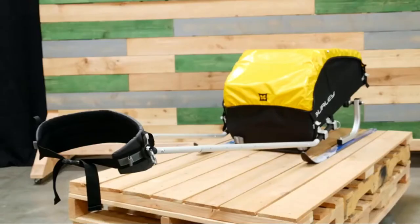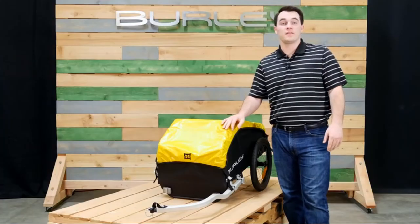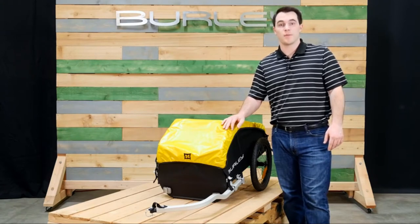The Nomad is also compatible with the ski kit as well as the cargo rack. For people looking for a lightweight, heavy-duty cargo trailer, the Nomad is the best option.